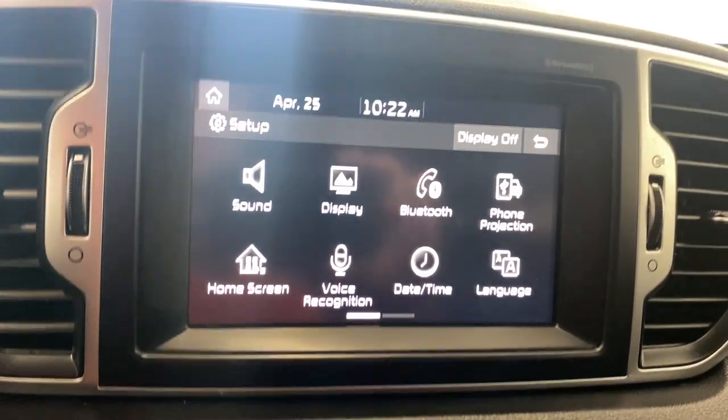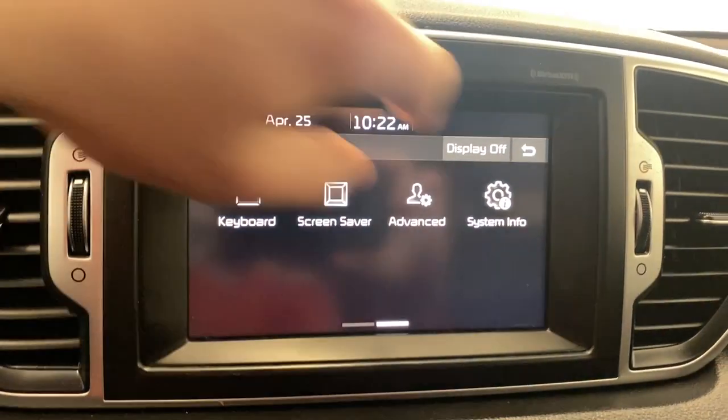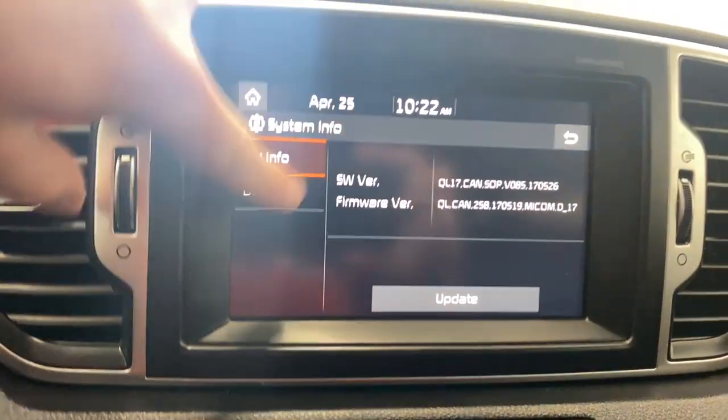Also in setup: voice recognition, date and time, your language, your keyboard, screen saver, advance, and system information. Here you just get all your information about your vehicle.